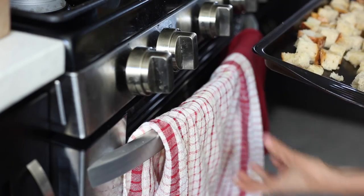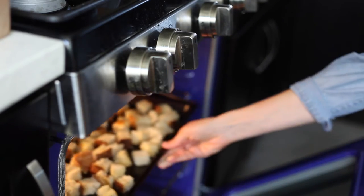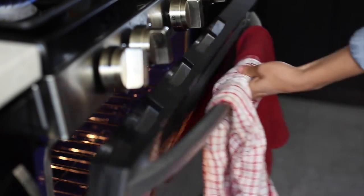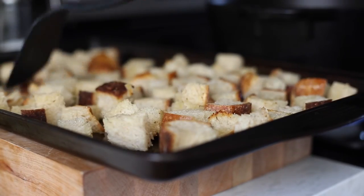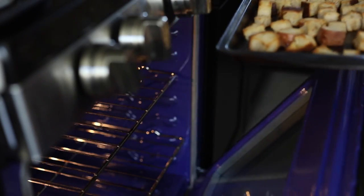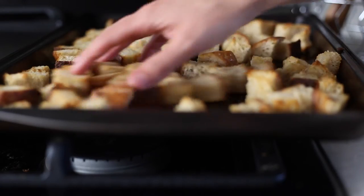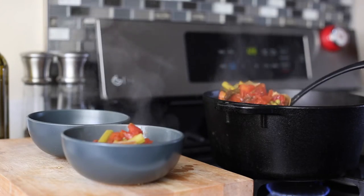Spread it out on a baking sheet and pop it in the oven — the oven's at 400 degrees. Bake those for about five minutes, then pull it out and stir everything around to make sure they bake evenly, because we want nice and crispy croutons. Put it back in the oven for about five to seven minutes, or until they're crispy to your liking — some people like them a little more well done, totally up to you. Just consider yourself warned: these are totally addicting and make more than enough for the soup. If you want to snack on them, be careful — they're really good.